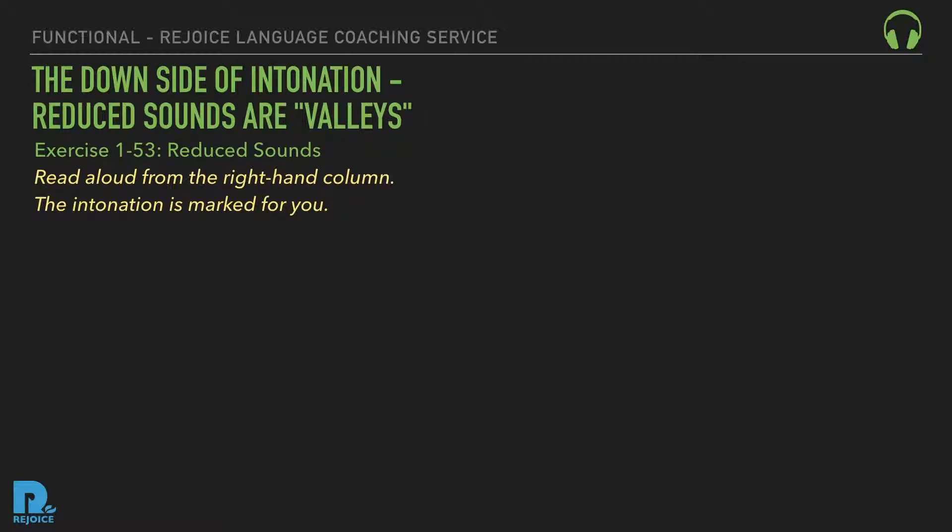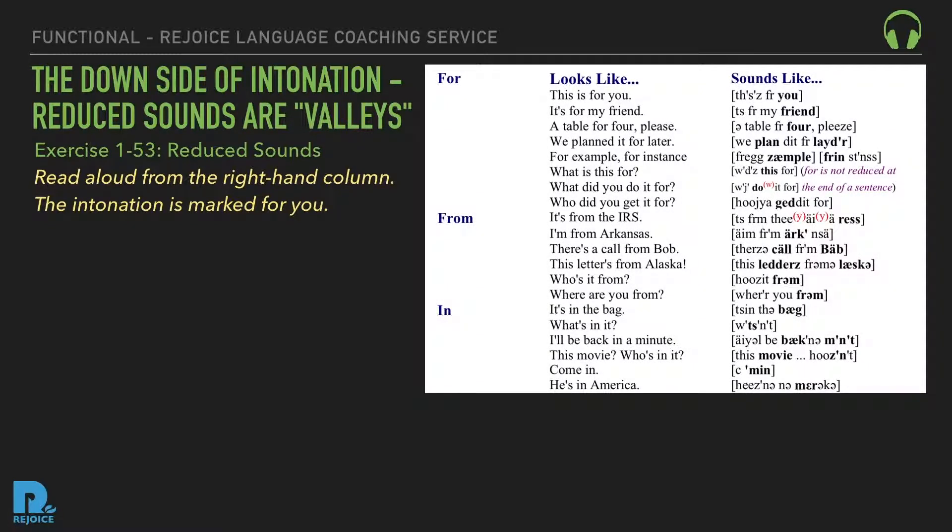Reduced 'for': This is for you. It's for my friend. A table for four, please. We planned it for later. For example. For instance. What is this for? What'd you do it for? Who'd you get it for? Reduced 'from': It's from the IRS. I'm from Arkansas. There's a letter from Bob. This letter's from Alaska. Who's it from? Where are you from?